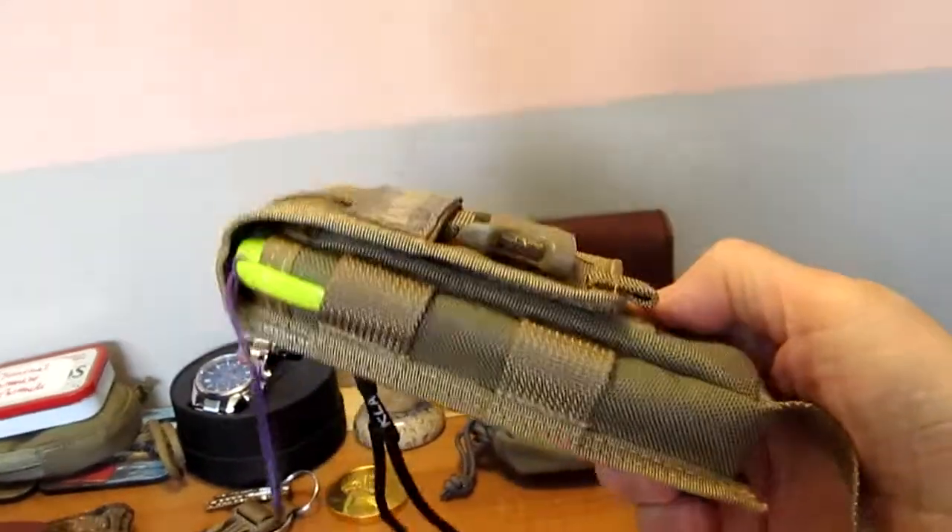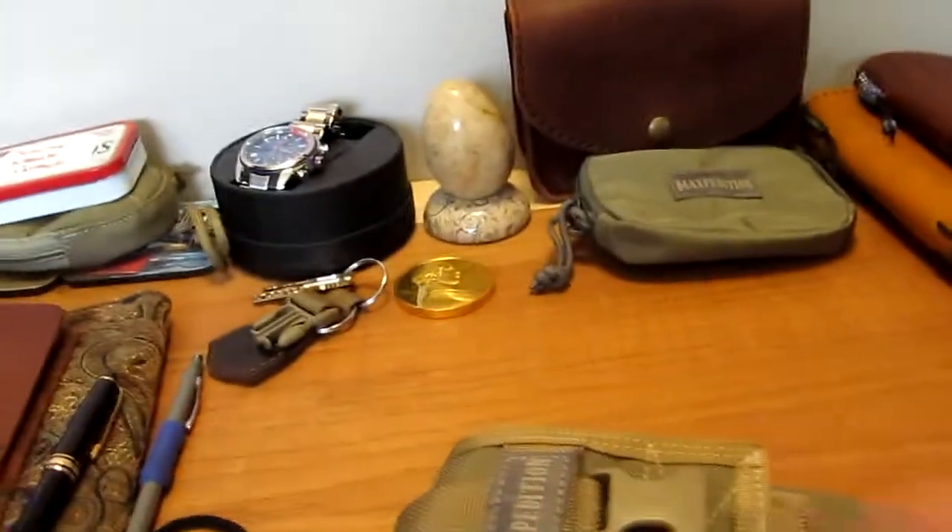So there you have it — the Maxpedition TC-1 pouch, which I do like. It is a little smaller than expected, but the bar of soap demonstrates how much room there is on the inside. Thank you for watching, and if you like this video, please give me a like. Please subscribe, and I'll see you in my next episode.